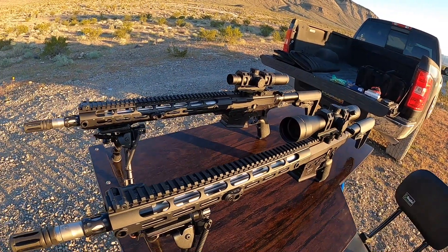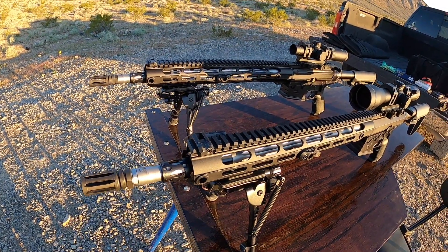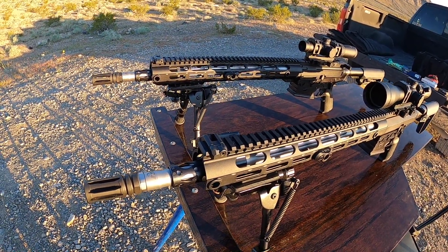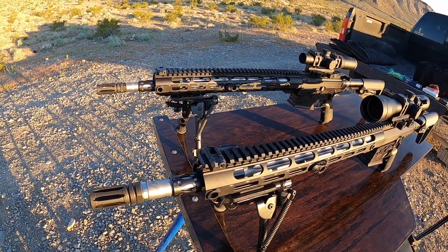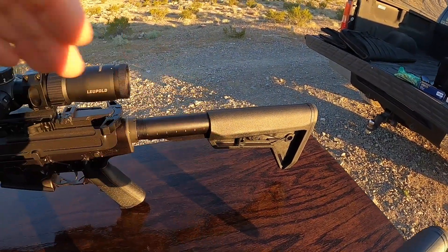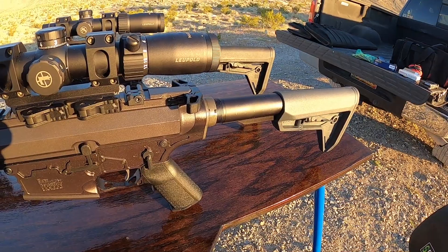I'll just give you the short version of where we're at. The Wilson Combat Tactical Hunters came drilled for 88 thousandths on the gas port. In the last video I opened those gas ports up to 92 thousandths, maybe closer to 93. And in that last video I was happy enough with my A5 buffer system from heavybuffers.com that I went ahead and put another A5 on this rifle too.